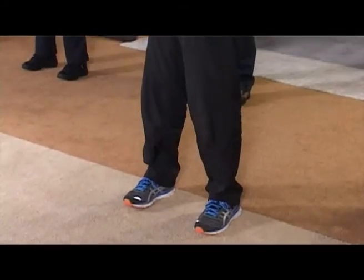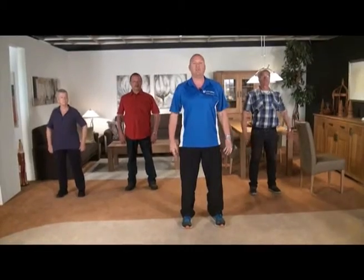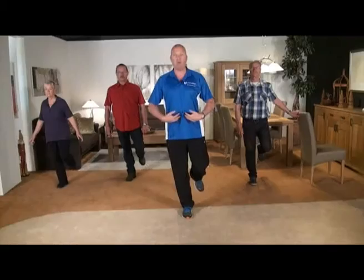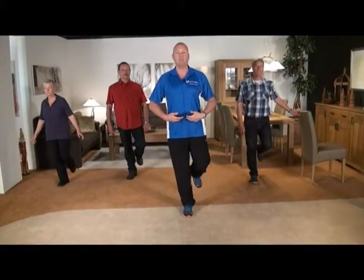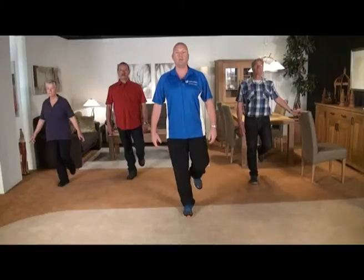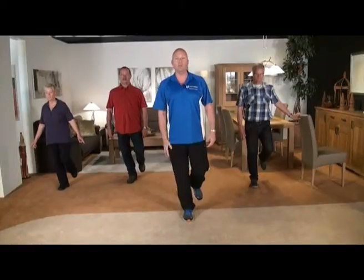Welkom terug dames en heren. Weer tijd voor spierversterkende oefeningen voor het onderlichaam. We gaan stevig staan, maak eventueel gebruik van een stoel. Het is meer een evenwichtsoefening en die is best pittig. Span de buik wat aan, laat de armen lekker ontspannen. Verplaats ons gewicht naar de linkerzijde en til onze rechtervoet op naar achteren. Hou dit maar eens vast. We proberen dit een halve minuut vol te houden. Het is helemaal niet erg als het niet lukt. Als u evenwicht verliest, plaatst u gewoon even bij en pakt u het weer op. Blijf rustig doorademen, ontspannen. Het standbeen licht gebogen, niet de knieën echt op slot zetten.